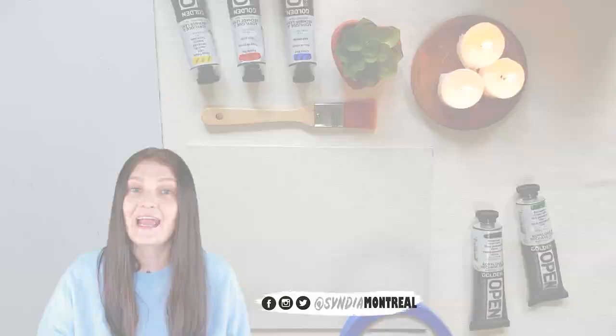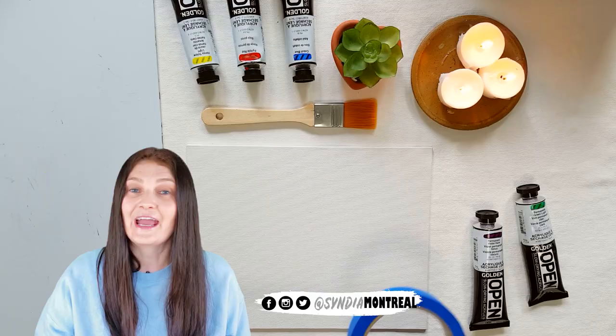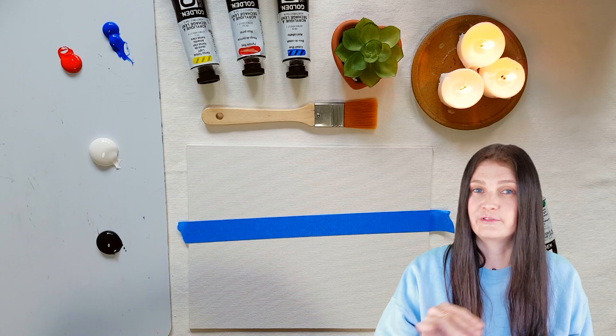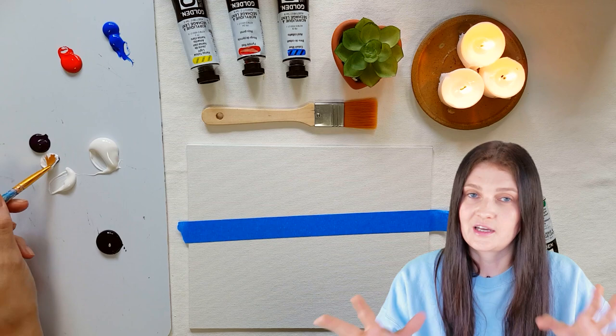I already made a full review of these paints, and today I want to use them in a landscape — a sunset landscape with a blended sky and some reflection on a lake — so you'll see them in action. The colors are beautiful, very vibrant, and the texture is soft and silky. It glides on the canvas beautifully.